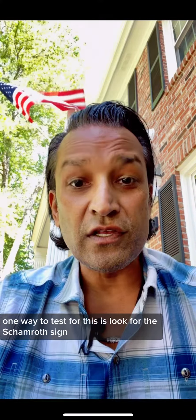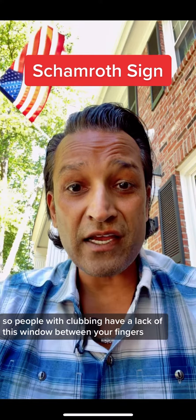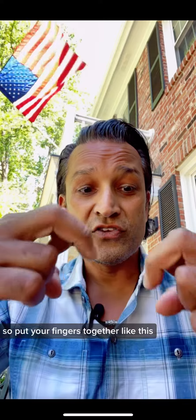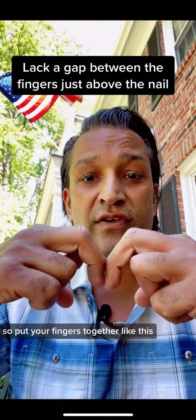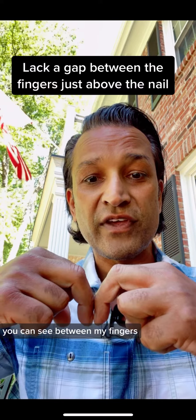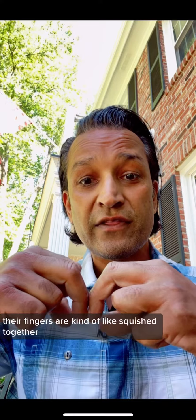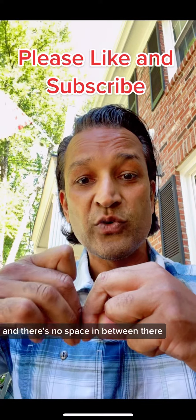One way to test for this is to look for the Schamroth sign. People with clubbing have a lack of the window between your fingers. Put your fingers together like this — see that white space you can see between my fingers? That's what you want, that's normal. People with clubbing, their fingers are kind of squished together and there's no space in between.